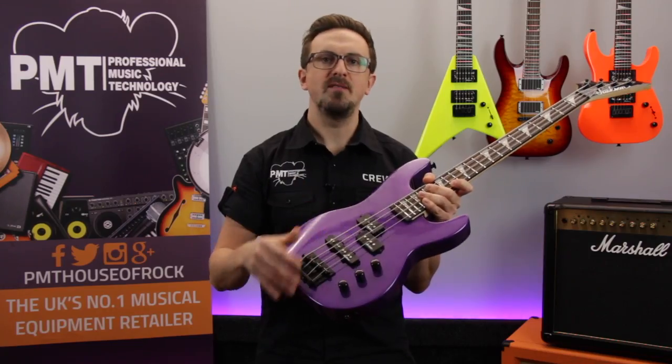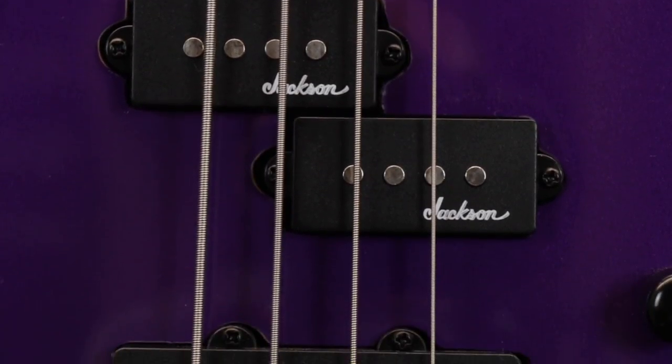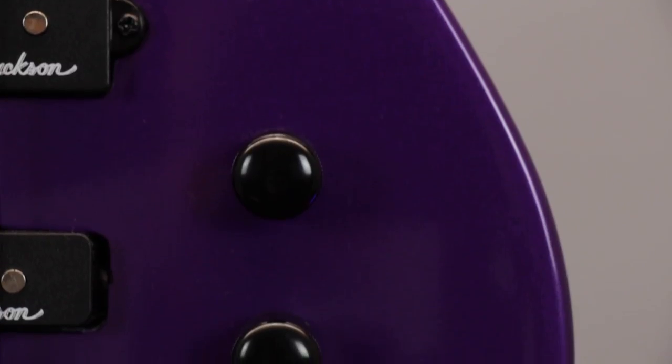Tonally, despite its compact size, it's still really versatile. It features two pickups — the first is a P-bass style split single coil, and then closer to the bridge there's a jazz bass style single coil. Each of the pickups run through their own individual volume control and then there's an overall tone knob.